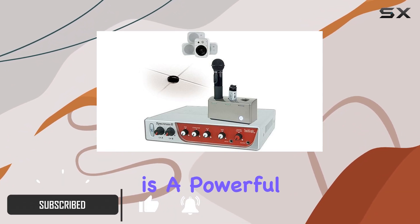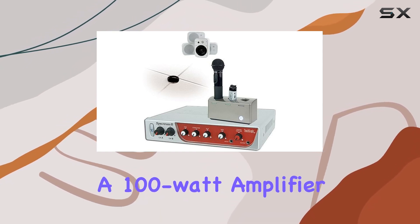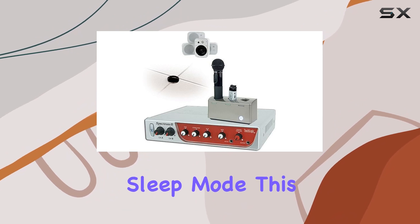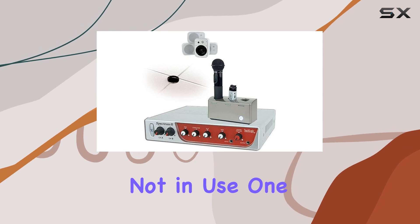The Spectrum 3 is a powerful audio system designed for educational settings, featuring a 100-watt amplifier mixer with an automatic energy-saving sleep mode. This not only delivers excellent sound quality, but also helps save energy when the system is not in use.